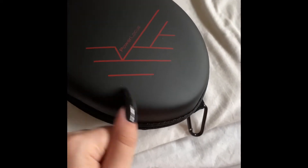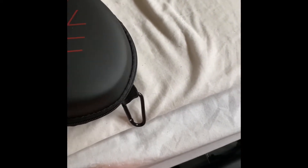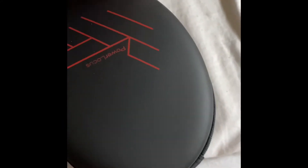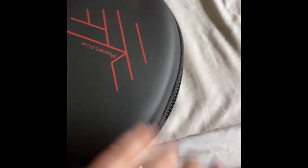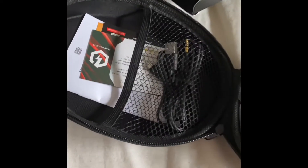Oh, they look really nice. I like the logo itself. Odd design of the case. I'm just going to unzip it, and the zip feels really smooth, which is really, really good — it feels really high quality. When we slide it open, the headphones are in a cell phone bag, so they're well protected.